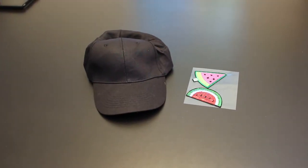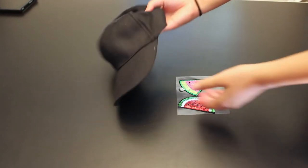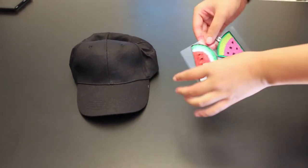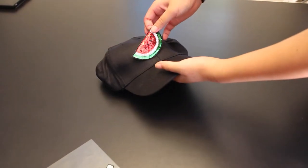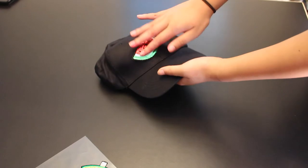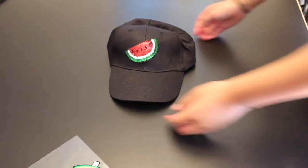I've been getting into baseball hats recently, and I decided to make my own because I wanted it to be unique so nobody else would have it. I picked up this black hat from AC Moore, and then I got these watermelon stickers. At first I thought they were iron-on transfers, but actually they were just stickers — but they work really well, and I really love this hat.